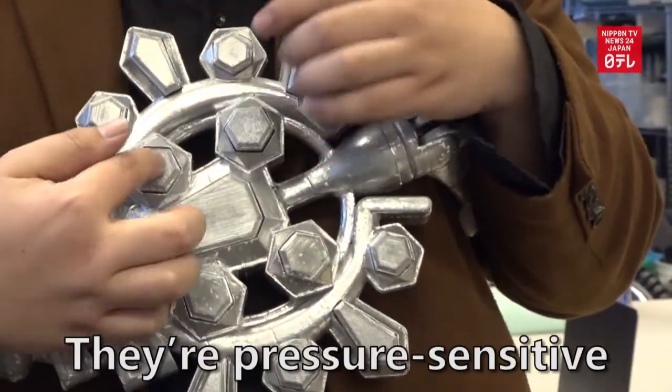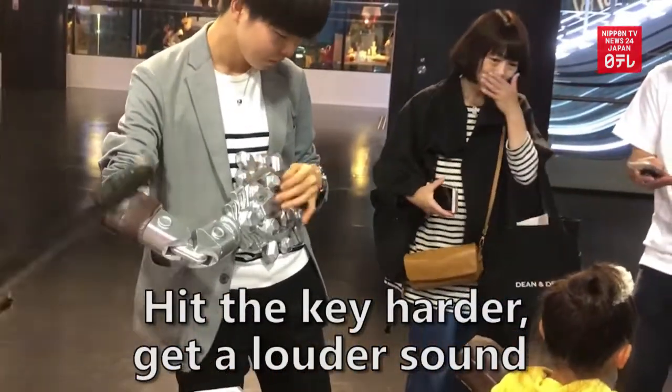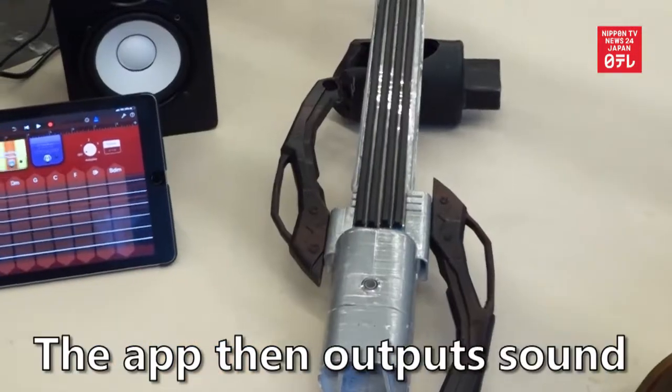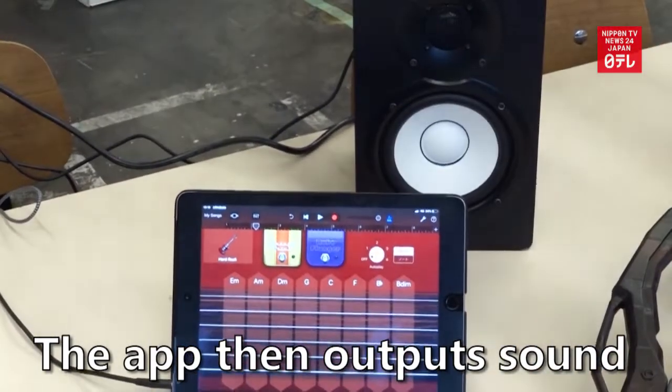They're pressure sensitive — hit the key harder, get a louder sound. Circuits inside relay touch information to an app, which then outputs the sound.